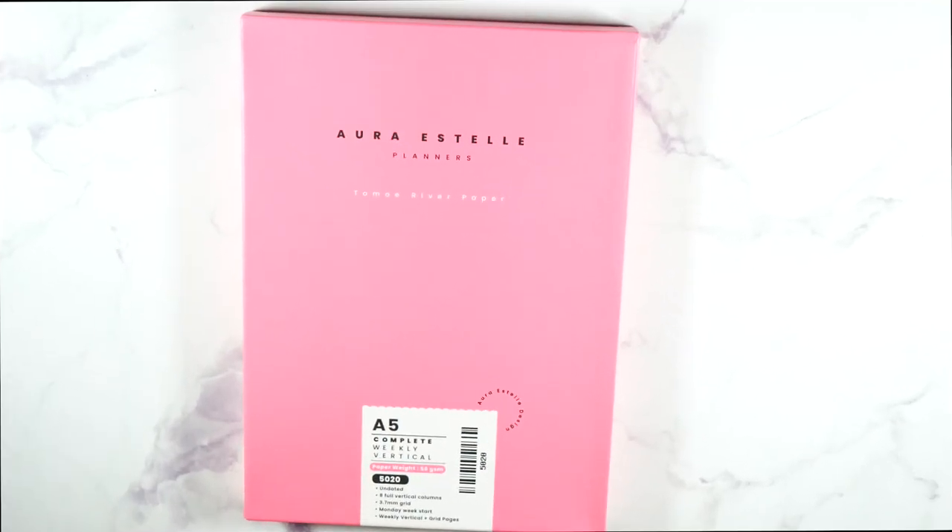Hello everyone, thank you for tuning into my channel. I have a first impression here from Aura Estelle — it is the A5 complete weekly vertical. It is undated, yes undated, I can't get over it. This was discounted and I want to thank my friend Tiffany for telling me about this. She knows I love the Tomoe River paper and I wanted to try it out because I am in my trying-all-the-planners era.